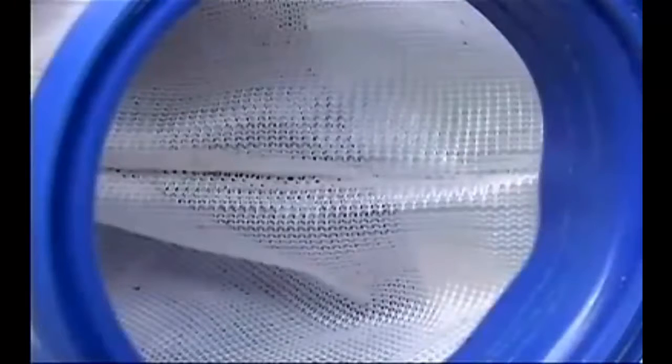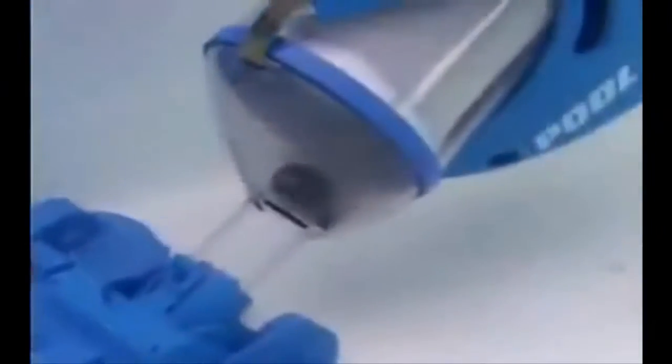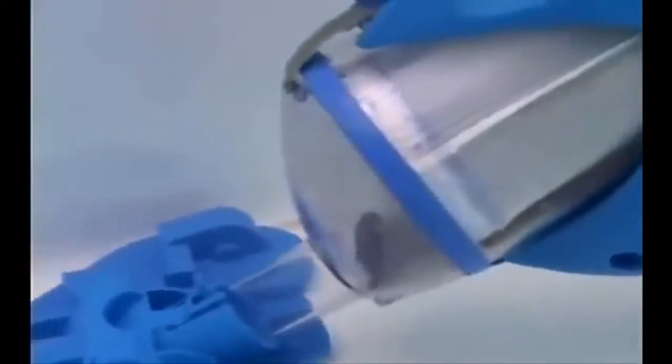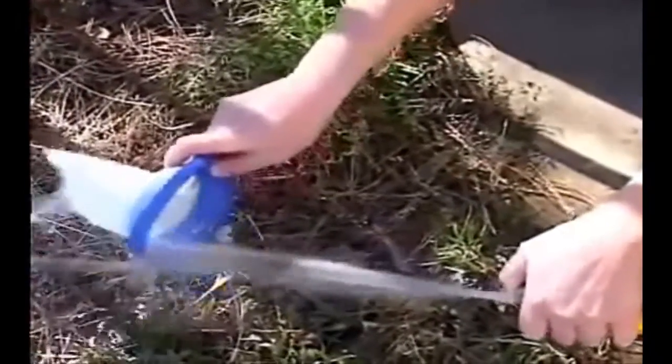The Pool Blaster Max contains its own large reusable filter bag. You can even order a fine filter bag to remove even smaller particles from your water. The bag is also completely visible from the outside of the unit, so you can see when it's time to clean it. By cleaning your water with the Pool Blaster Max, you'll swim in a healthier pool environment that is safer for you and your family.